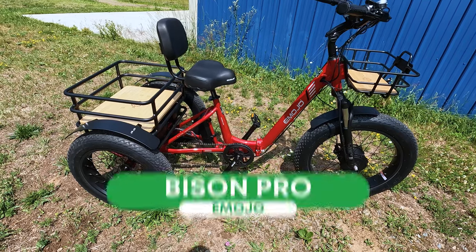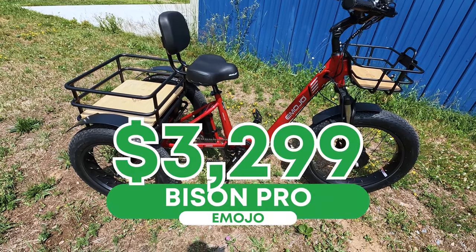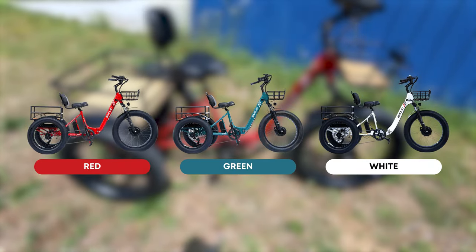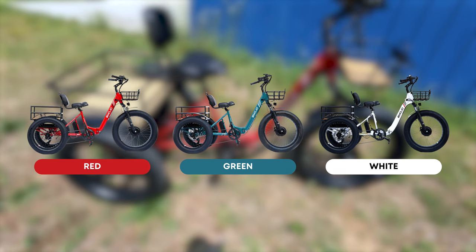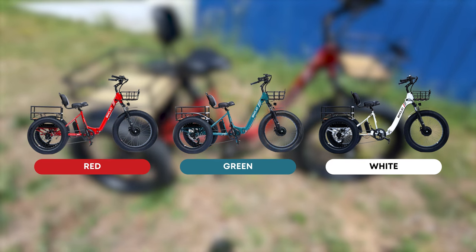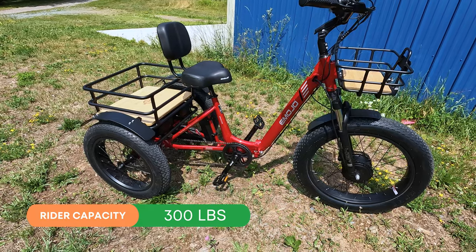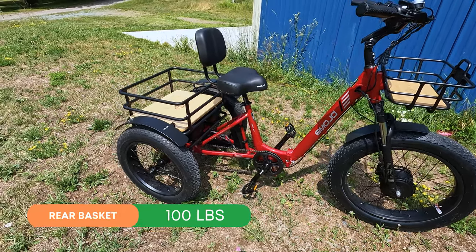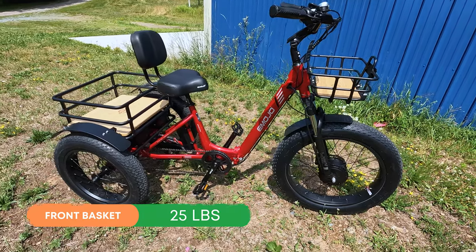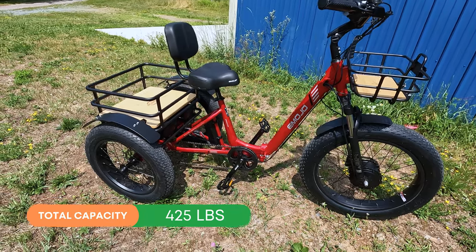Let's talk about price. The Emojo Bison Pro comes in at $3,299, but at time of filming it was being offered at $2,999. It comes in three different color options: this red in front of us — a really nice shiny red — as well as green and white. It has a rider capacity of 300 pounds, a rear basket capacity of 100 pounds, and a front basket capacity of 25 pounds, making the total capacity 425 pounds.